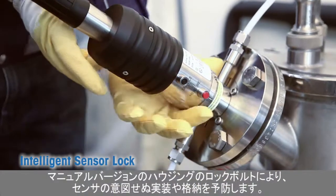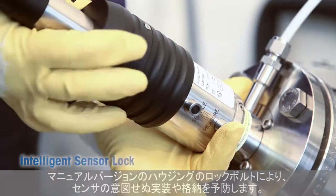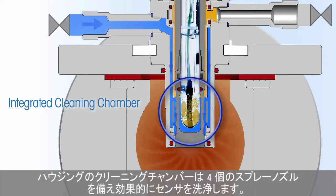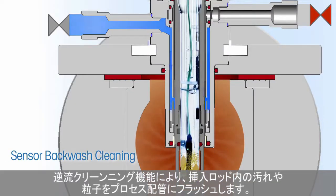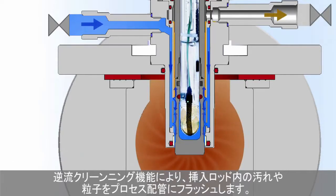Locking bolts on the manual versions of the housings prevent unintended deployment or retraction of the sensor. The housing's cleaning chamber features four spray nozzles for efficient sensor washing. The backwash cleaning function flushes any dirt or particles trapped in the insertion rod into the process pipe.